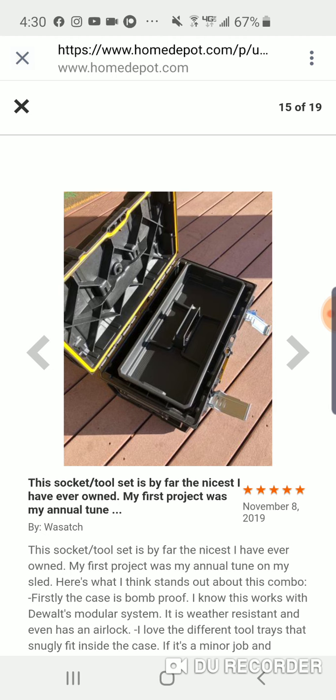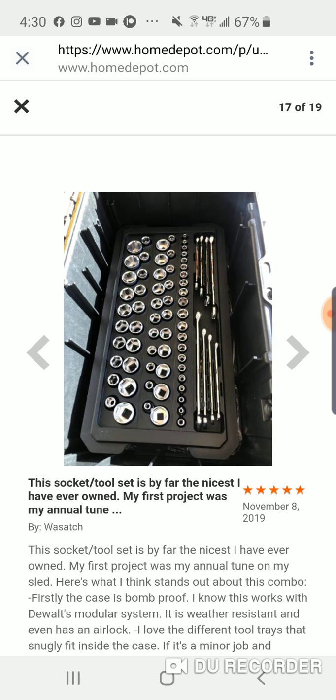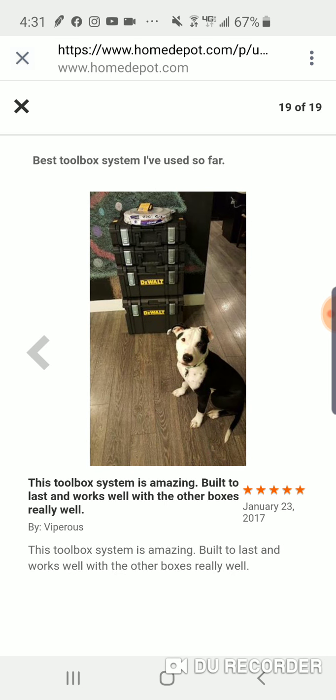When you open it up, you've got that carry tray on top - take that off and you immediately have access to your ratchets. Take the next one off and you've got your sockets and wrenches. The third tray is your deep-well sockets and other half-inch sockets.